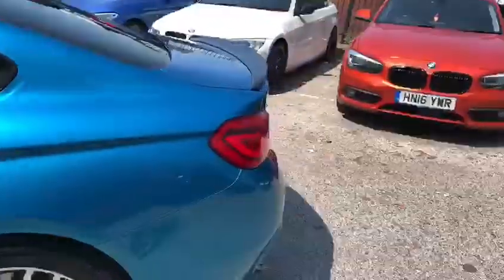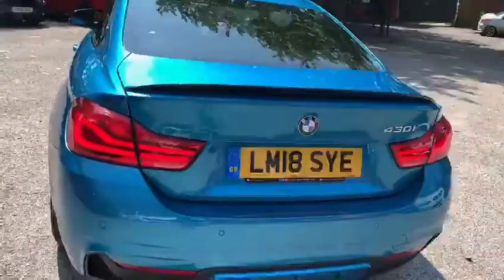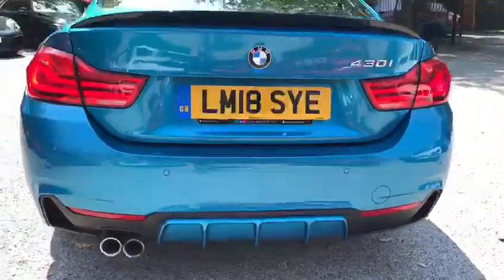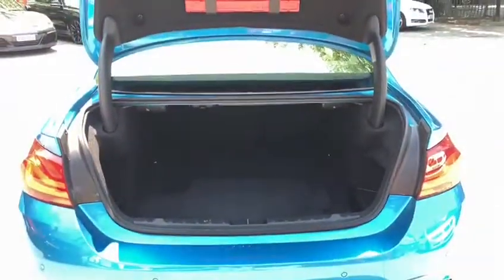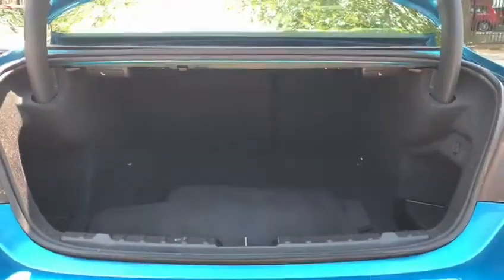Making our way to the very rear of the car, where we find the facelifted rear lights. We've got that lovely 50-50 mixture of the satin outers and the Snapper Rocks Blue inner diffuser. On top, the gloss black rear boot spoiler sits on the tailgate. Opening that up reveals just how large the boot space is for a coupe vehicle. This can be made larger, thanks to the split folding seat function on this vehicle.